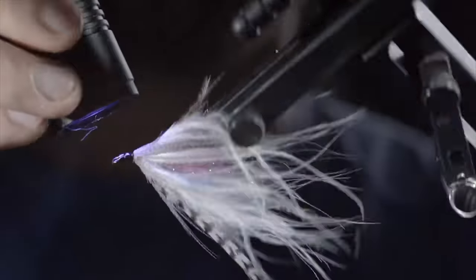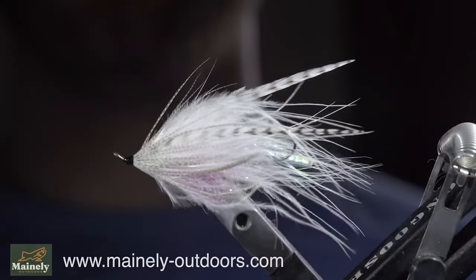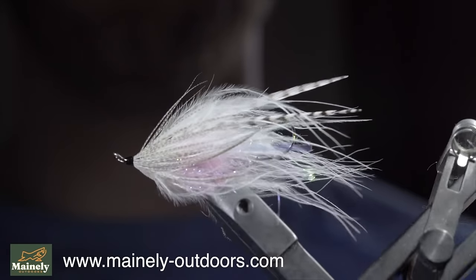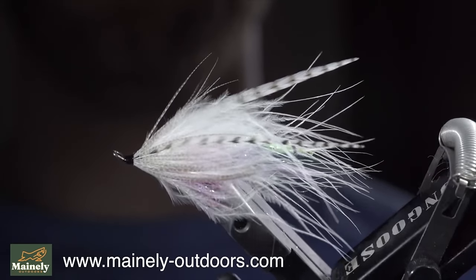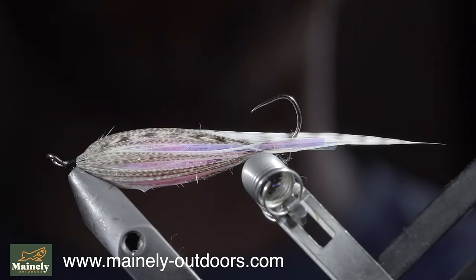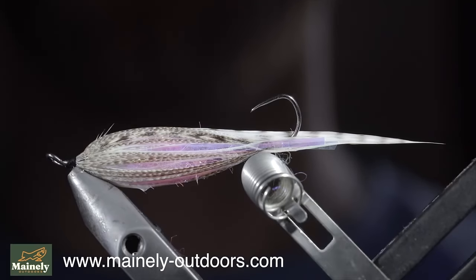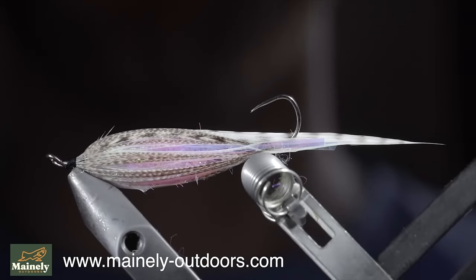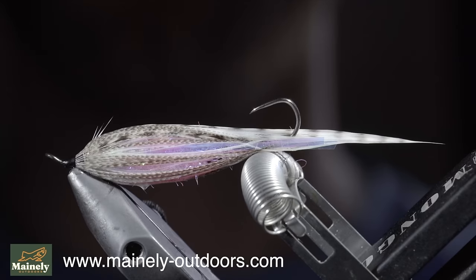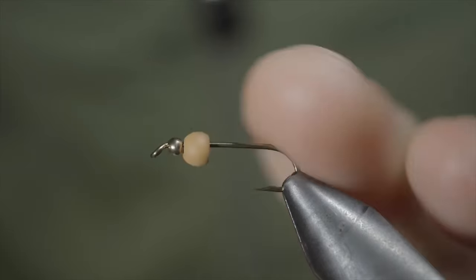Fix in place with a UV light, and this is a micro intruder pattern that I created to imitate our local springtime smelt. It's a great pattern that I had a lot of success on last year. I'd give this one away but I'm trying to fill up my fly box before the season starts. If you'd like to help support the channel, you can pick up some flies on my website or submit a custom order form. Thank you for watching, subscribe for more, and I will see you in the next one.